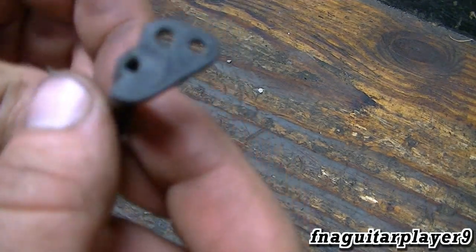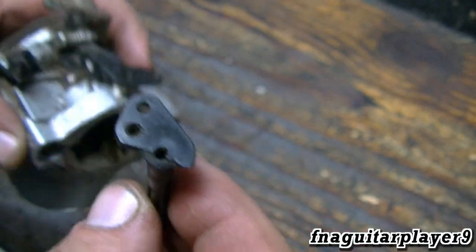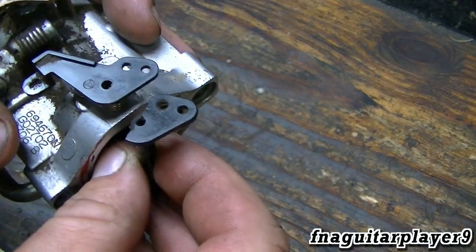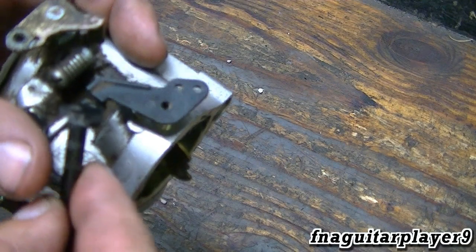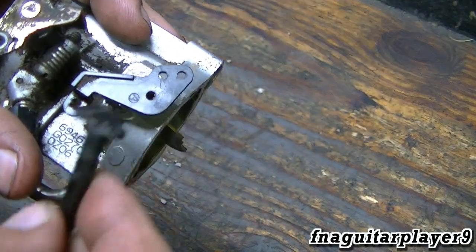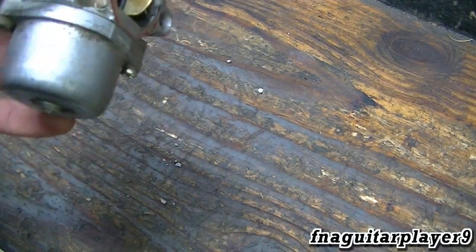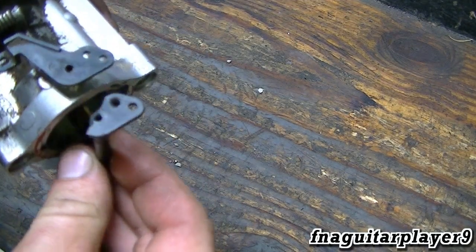It happens all the time — your choke shaft will break off, as you can see on this one. Sometimes you just can't use the other holes if you're going with a manual choke. If this tab breaks off, your best method instead of buying a whole new piece is to just drill another hole right here and hook your cable up, and it'll work fine.